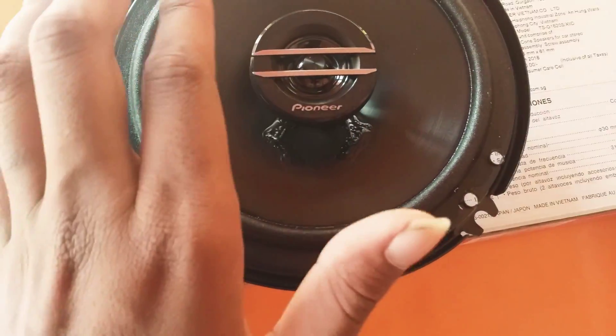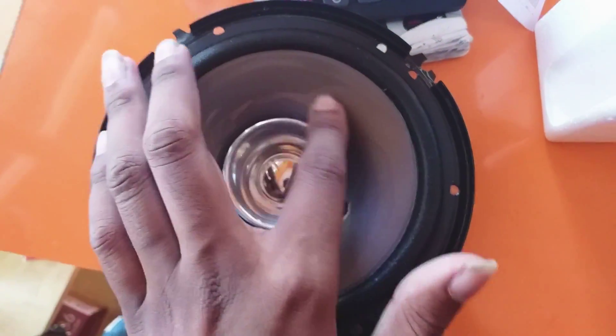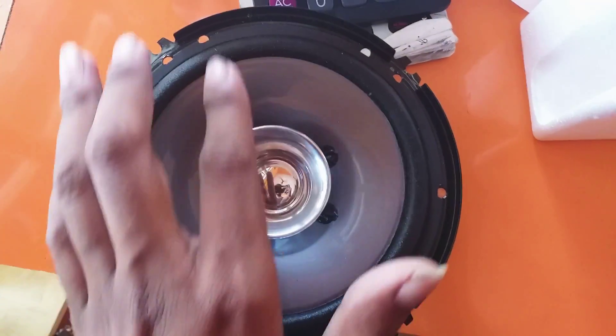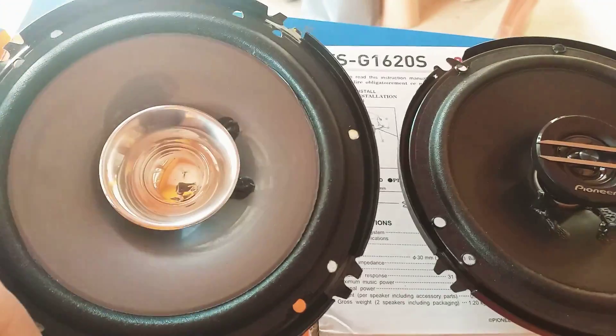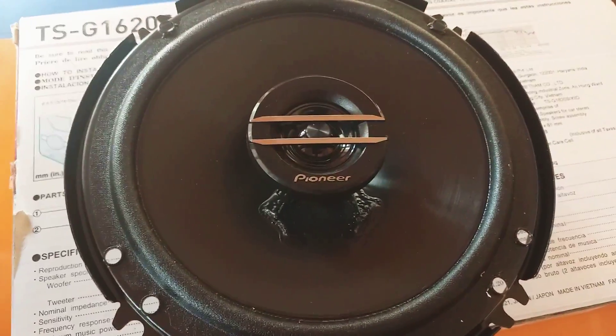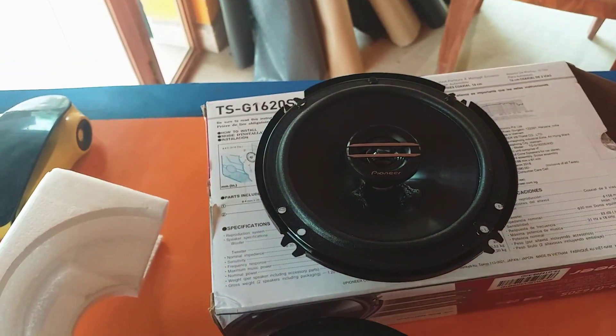For the fake one, there is no Pioneer lettering available at the front of the speaker — nothing like that. So here, there are no Pioneer letters at the front — this is the fake speaker. And this is the original one. This is the fake one and this is the original one — this is how we can see the difference.